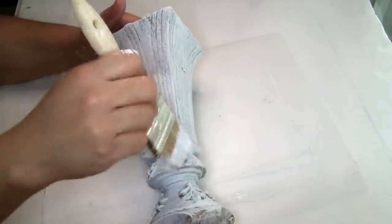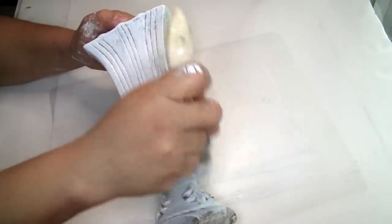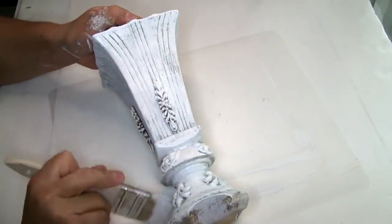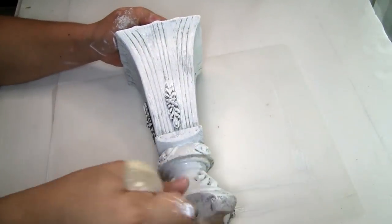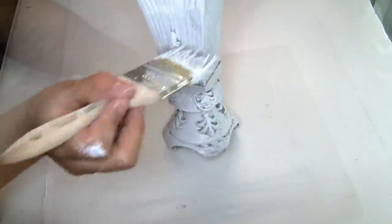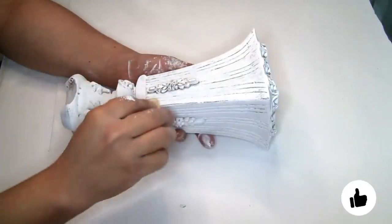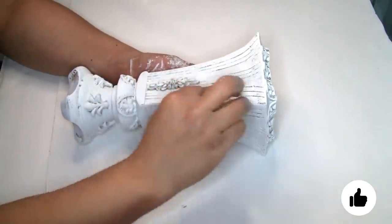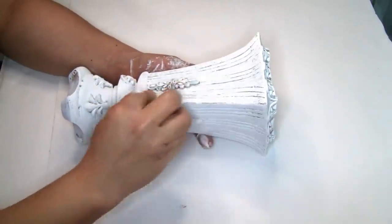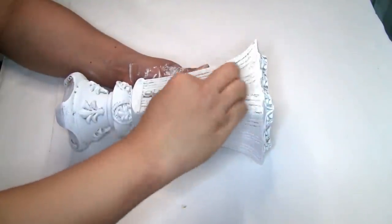This is how it looks once the first coat is completely dry — and this is when I decide to do a second coat. Once it was completely dry I decided to use this sandpaper from Dollar Tree to distress it a little bit, especially the edges of the vase.